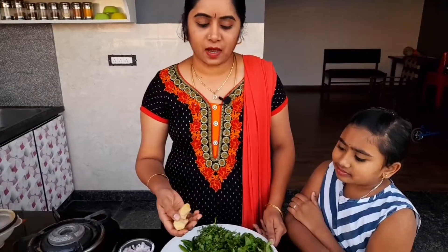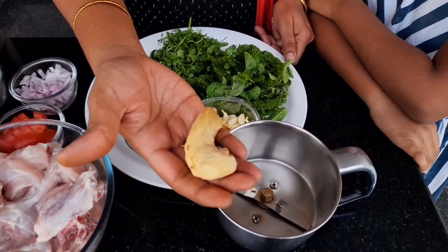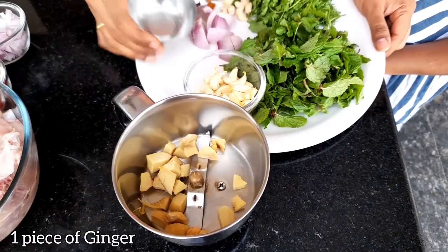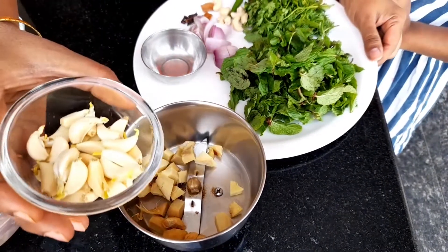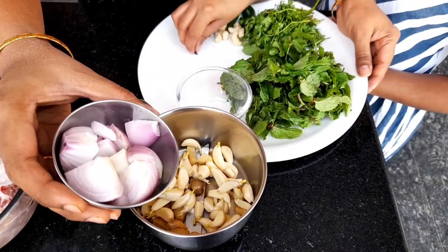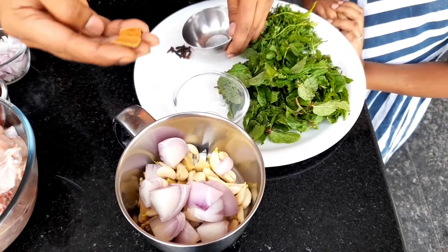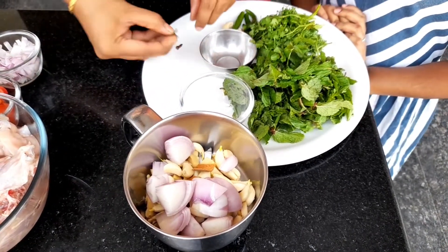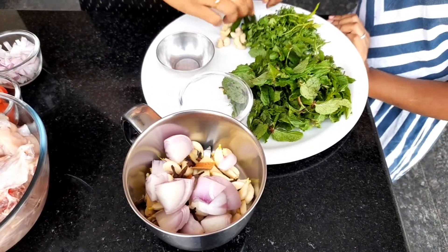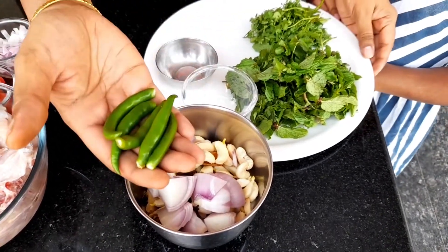First, I am going to add 1 piece of masala. I am going to cut it and put it in a bowl. 2 parts — 6 grams and 5 grams, then another 6 grams.